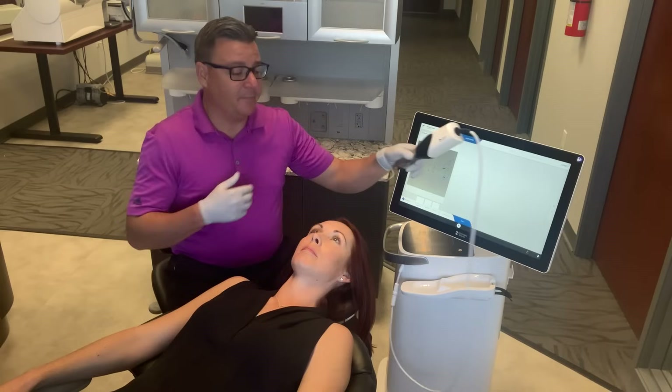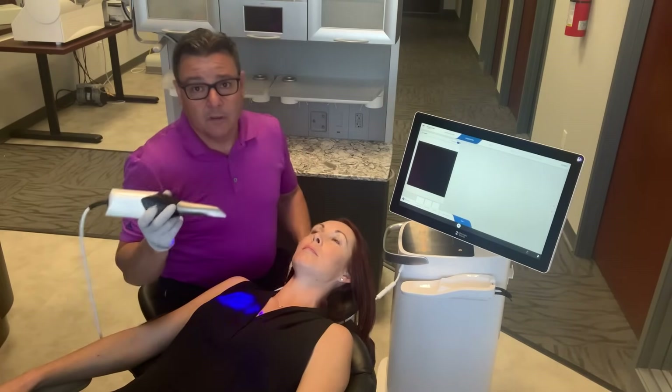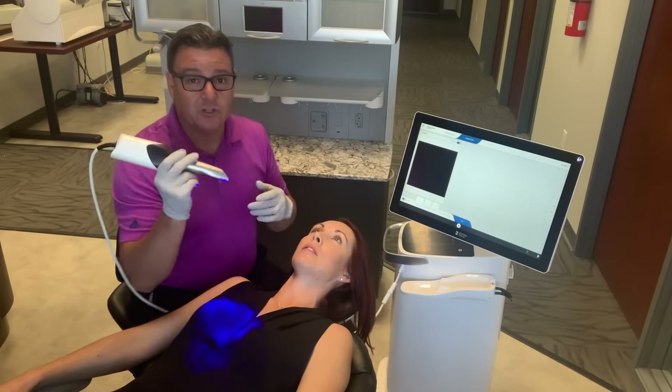I'll pick up the camera. You can see the camera automatically starts scanning — nice feature. It's an auto-on. What we'll do now is have the patient open and we'll begin.